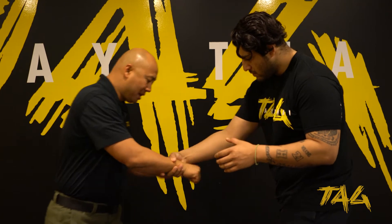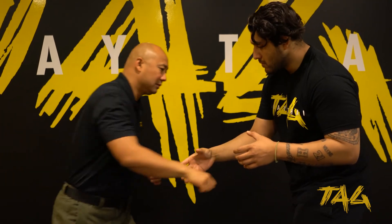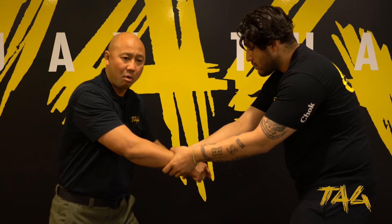So he grabs — if I grab both my hands I can break it. But if he has a really strong grip and this is not working, the one thing we can do is use strikes, and that's going to be very important.